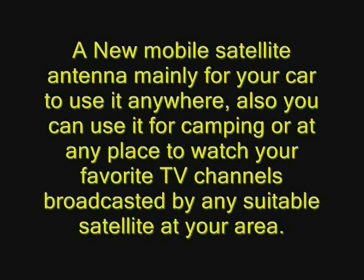Mainly for your car, to use it anywhere. Also you can use it for camping, or at home, or at any place, to watch your favorite TV channels broadcasted by any suitable satellite at your area.